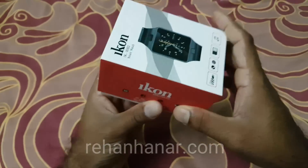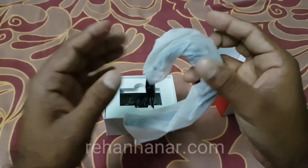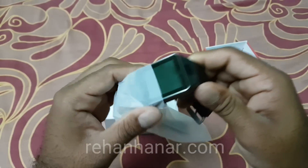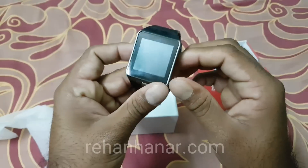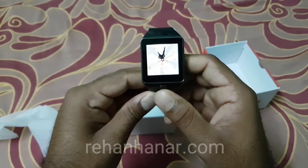Let's unbox it. We have opened the box and this is the smartwatch. Now we will remove the watch from the cover. To switch it on, you need to press and hold this button.